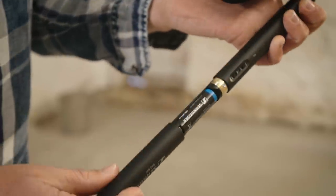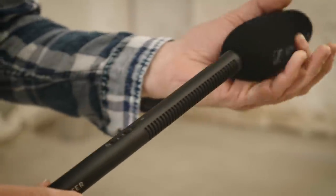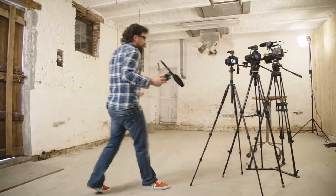The microphone is powered either by battery or with phantom power via the XLR cable. Its frequency characteristic is linear and ideal not only for speech but pretty much for all applications. As a standard, the MKE 600 is mounted on the hot shoe of your camera or on a tripod.